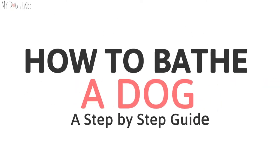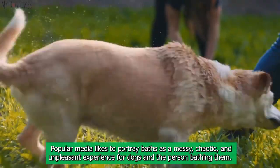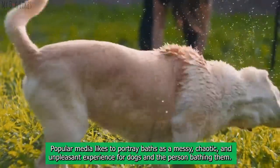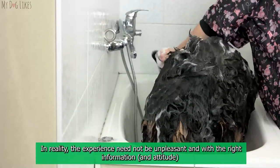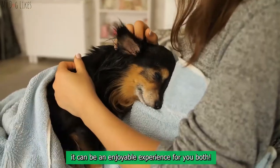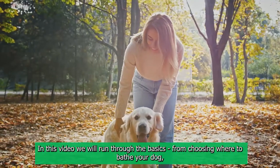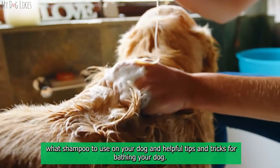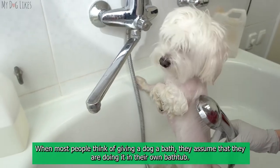How to bathe a dog: a step-by-step guide. Bathing a dog has gotten a bad rap — popular media likes to portray baths as a messy, chaotic, and unpleasant experience for dogs and the person bathing them. In reality, the experience need not be unpleasant, and with the right information and attitude it can be an enjoyable experience for you both. In this video we will run through the basics: choosing where to bathe your dog, what shampoo to use, and helpful tips and tricks.